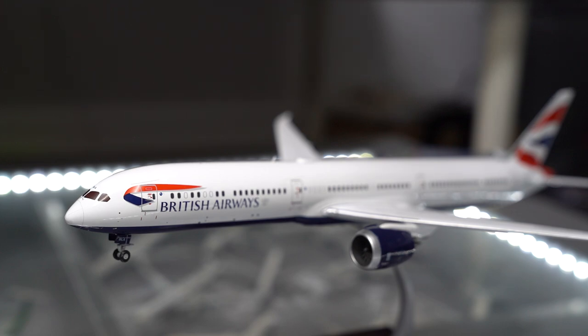Hello everyone, we're back with another Fairman Plains airplane review. Today we're reviewing a Boeing 787-10, it's a British Airways aircraft. This model is made by Gemini Jets, it's 1-200 scale, and it's a proper die-cast model, so it's got all the features you could possibly want on it. Let's start the review.